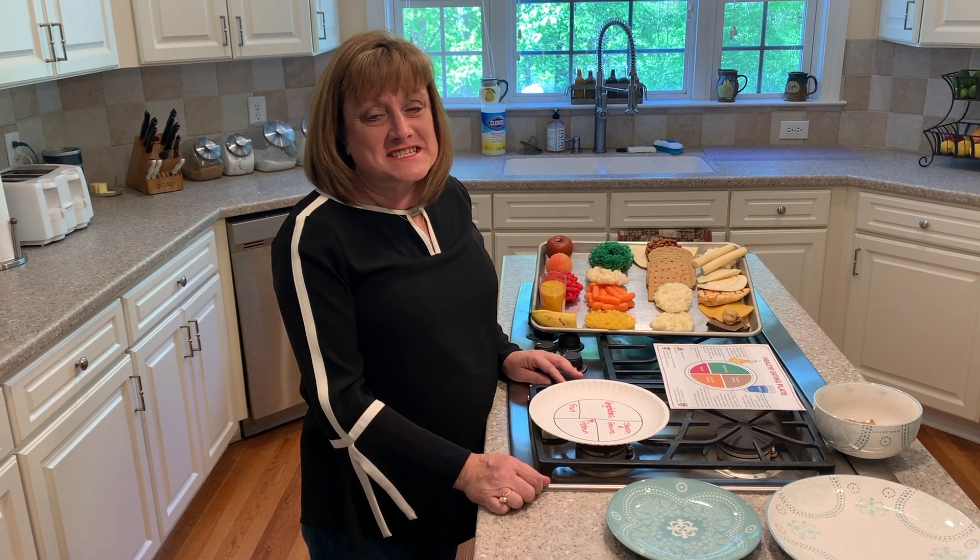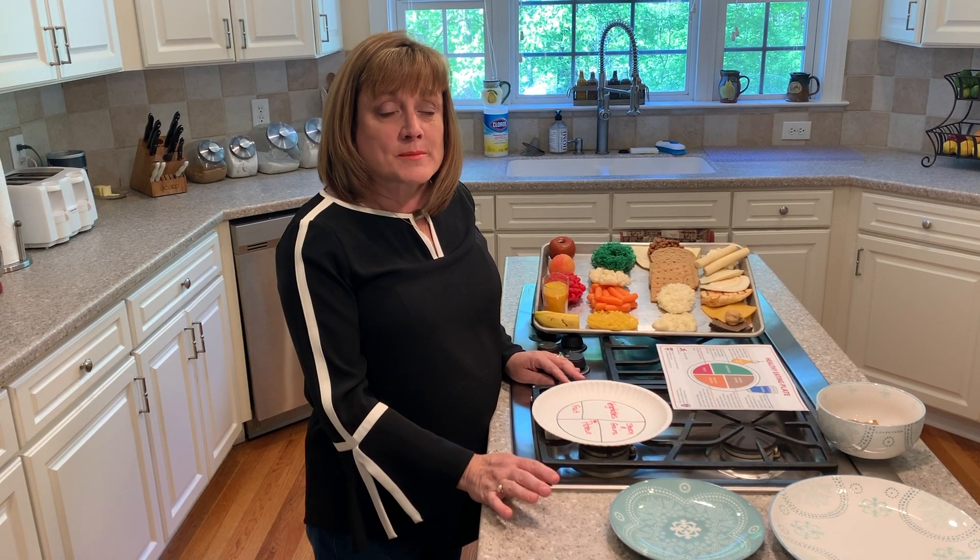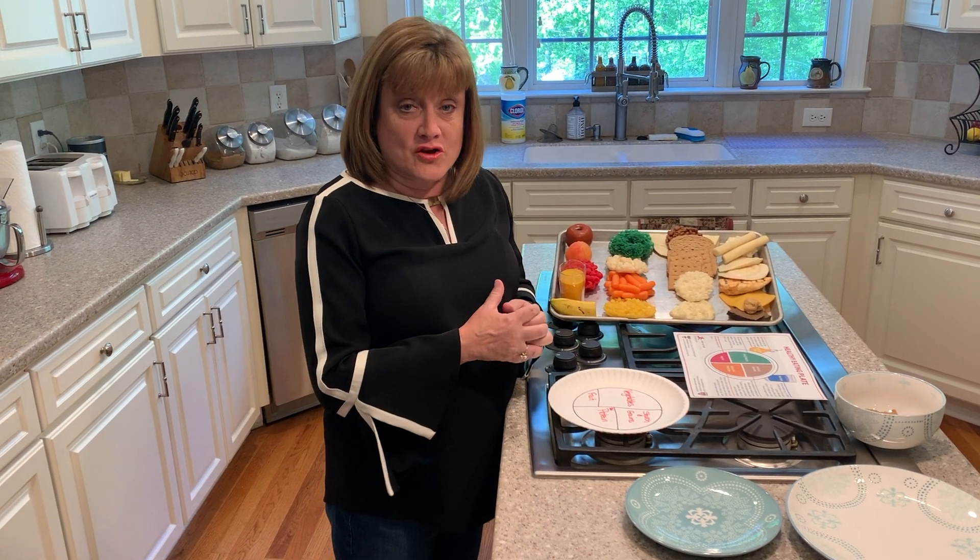Hello, my name is Deborah and I'm a dietitian. Today we're going to talk about what components actually make up a healthy plate.